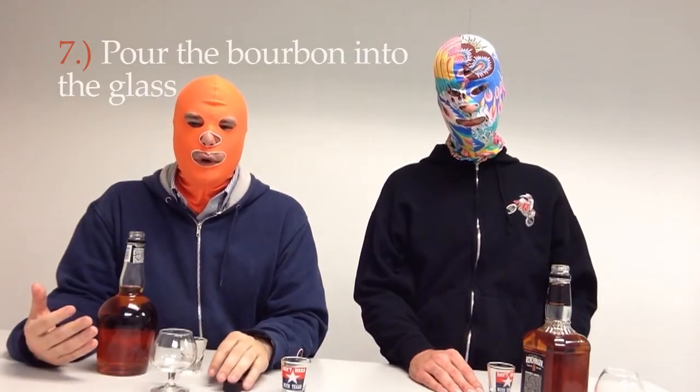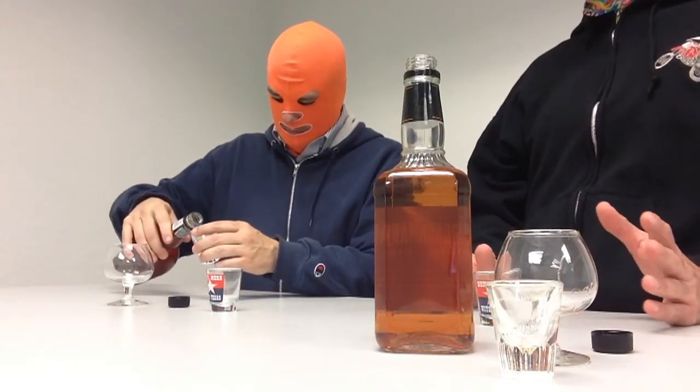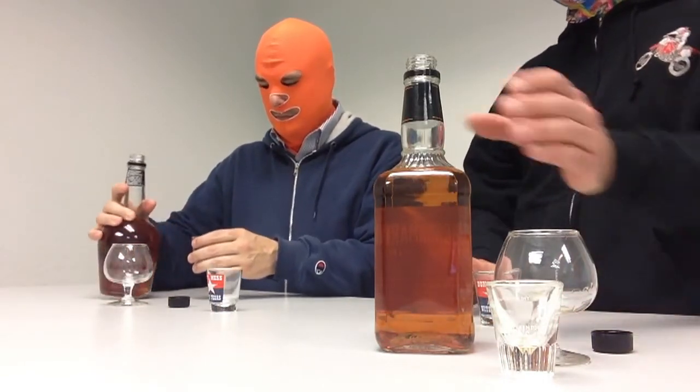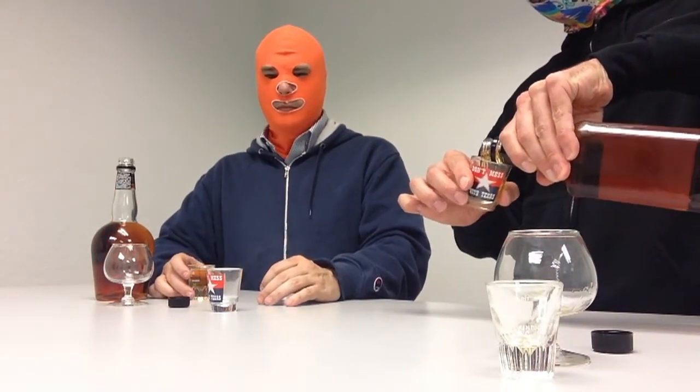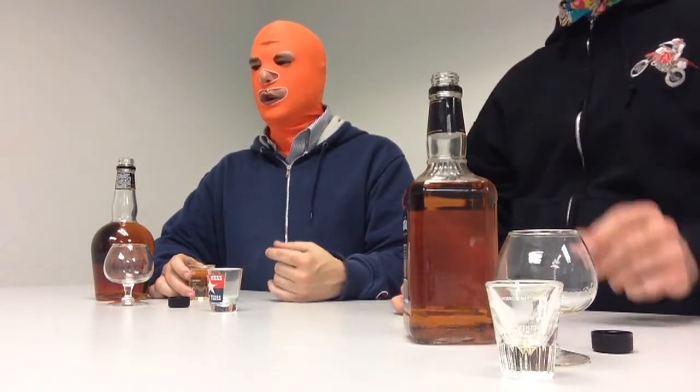Step number seven is to pour the bourbon into the glass. You want to pour your bourbon slowly, predominantly because bourbon is a beautiful thing and should not be wasted. Bourbon is very similar to a liquid flower — it can be bruised, damaged, torn. Best to pour it very slowly, tilting your glass at a 45-degree angle and avoiding bubbles. 33 degrees works quite well also.